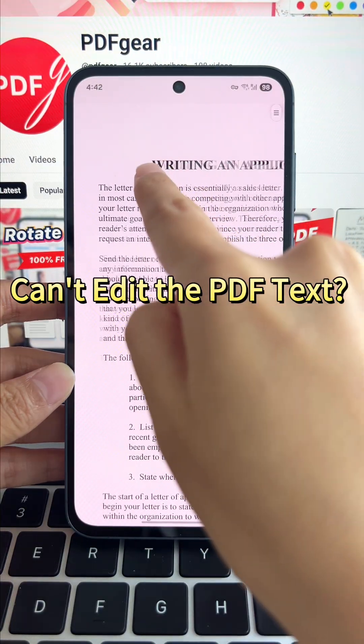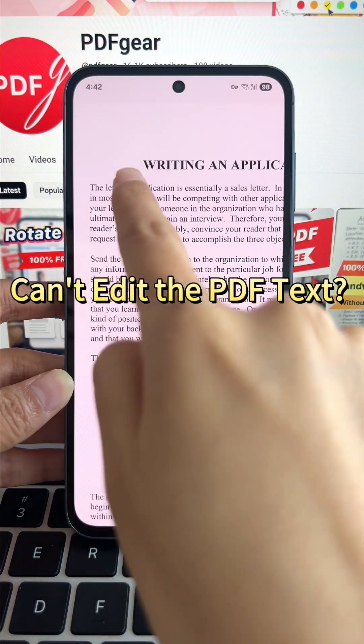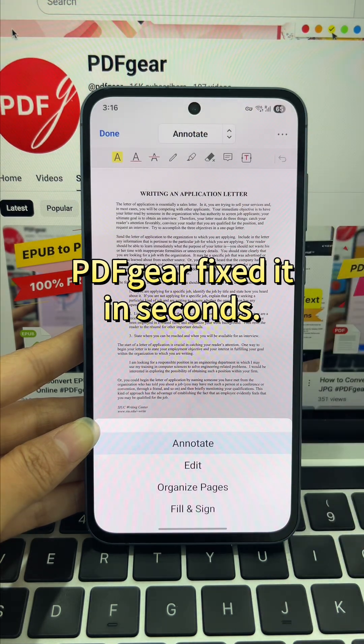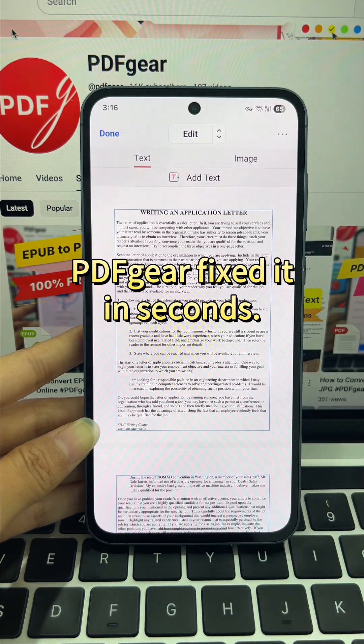Your PDF might have mistakes or old info you need to update. That's when editing the text becomes essential. With PDF Gear, I solved it effortlessly.